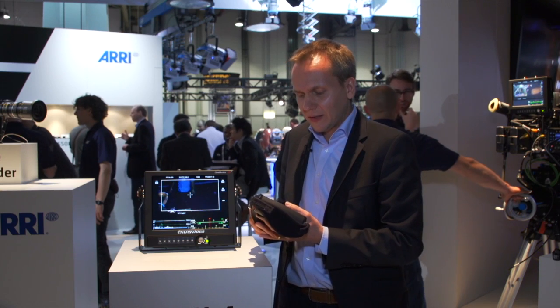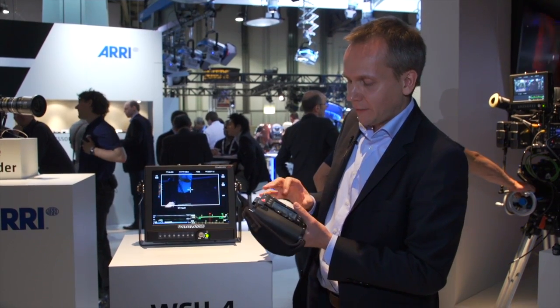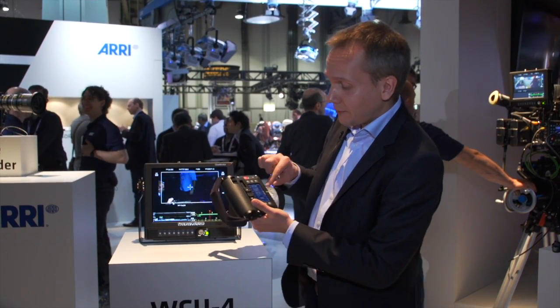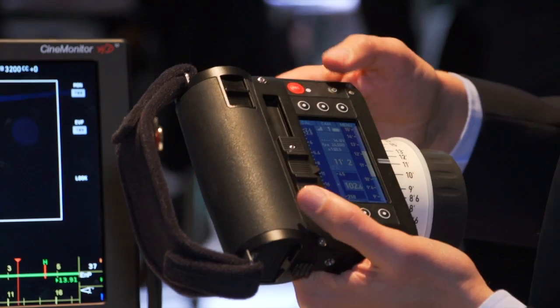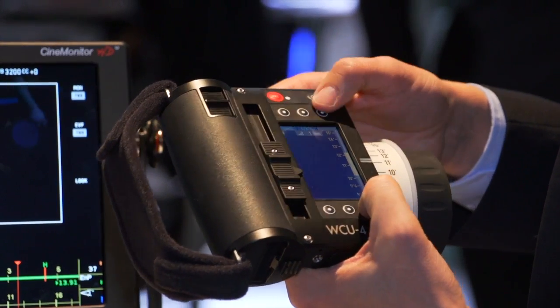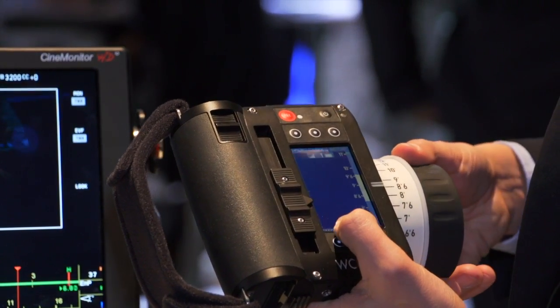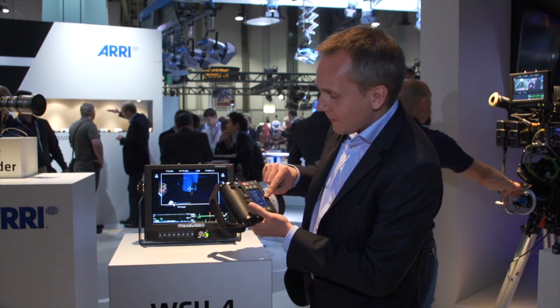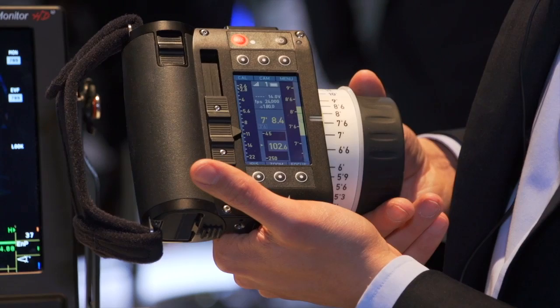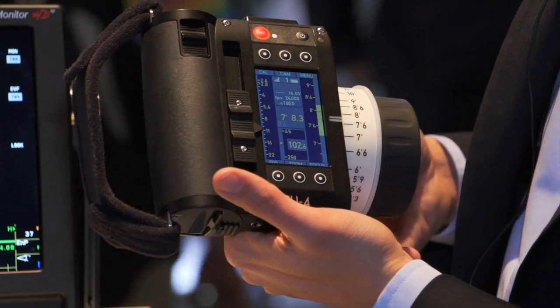Another very exciting feature is that we can set markers on our focus scale on a digital scale. For example, I set a mark at 10 feet. Now I see a green line here, and when I hit the mark with the focus wheel, the unit vibrates — so I'm feeling my mark.